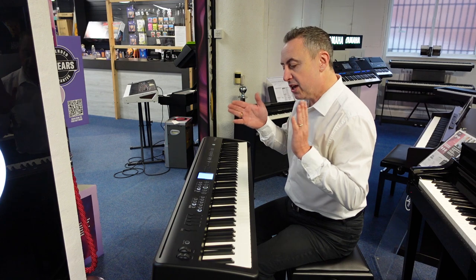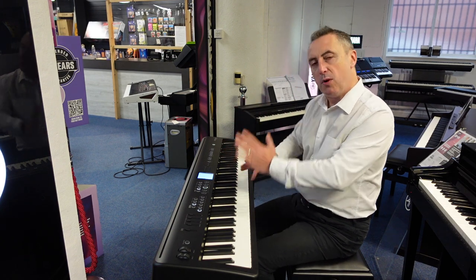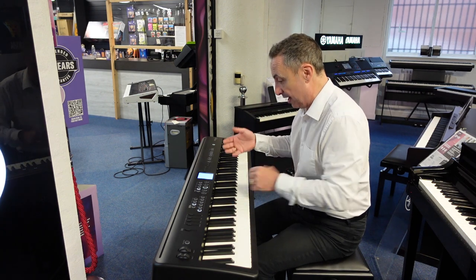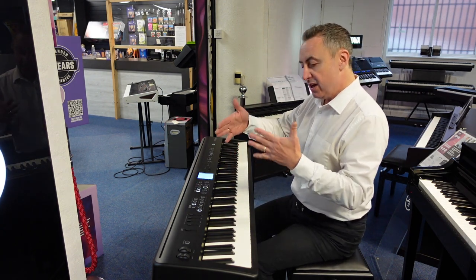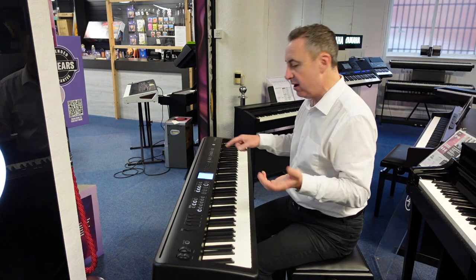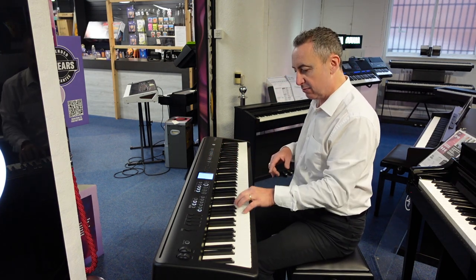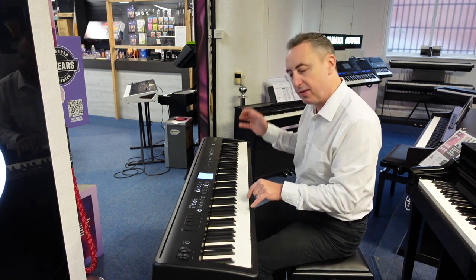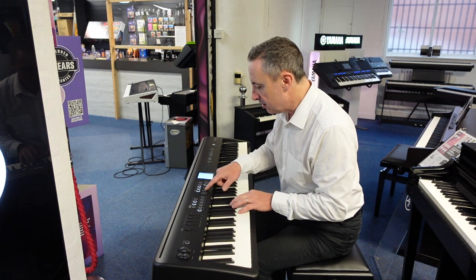You can split the keyboard — I showed you the split there where I put a bass down here. But what you could also do is put any sound on the left and any sound on the right. And then you can use a rhythm and accompaniment with a split keyboard — so you play in what they call keyboard style, where you press a chord down here and you get a backing, and then you can play with the right hand up here.